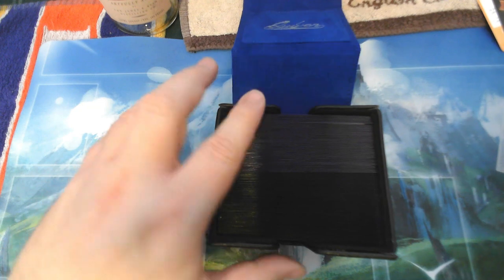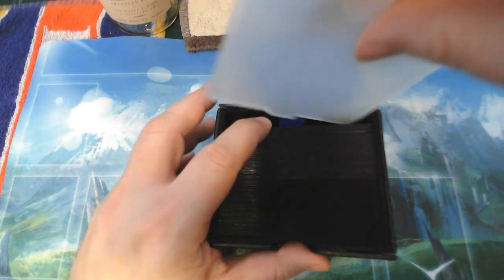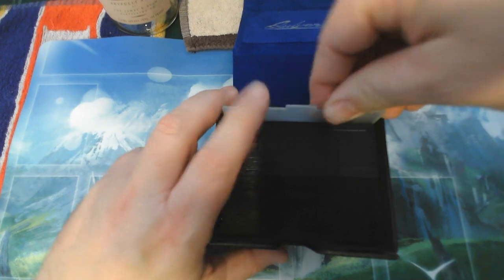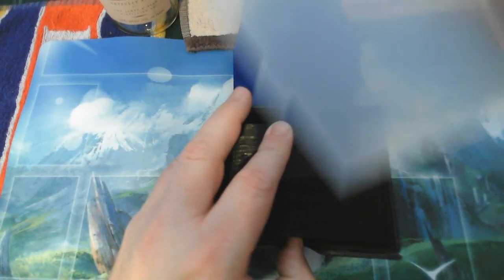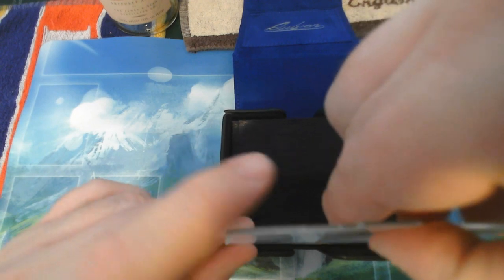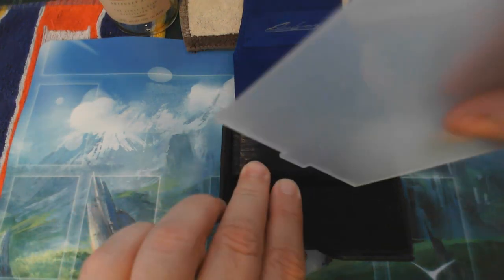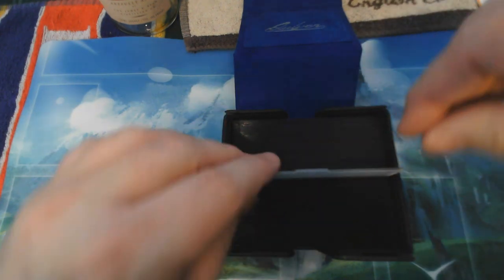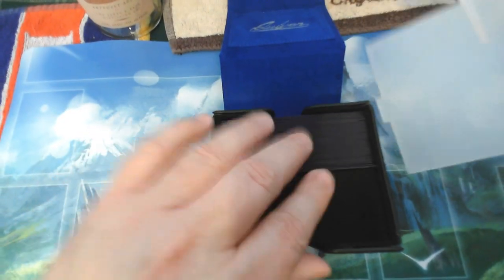I want to try something real quick — I'm not sure if the divider pokes up or not, so I'm just going to put it right here. Yeah, I feel like this would poke up too much. I'm not sure the best place to put this divider. I think I'm putting it in the wrong spot, but that's okay.